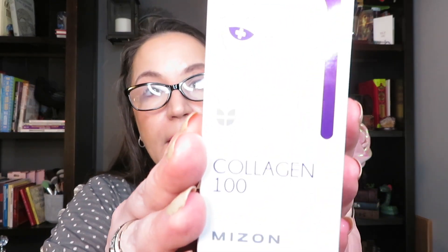Here is another one from Mizon — the Original Skin Energy Collagen 100. I can open these boxes without opening the seal. It's very pretty. Trying to see how many mil — 30 mil, like everything else. Back in you go because it's going into my drawer of skincare; I only have one drawer. I think I showed you guys it once upon a time — maybe I'll remember to show it on this video.